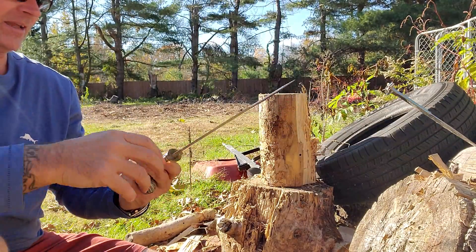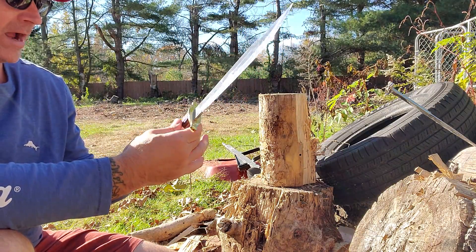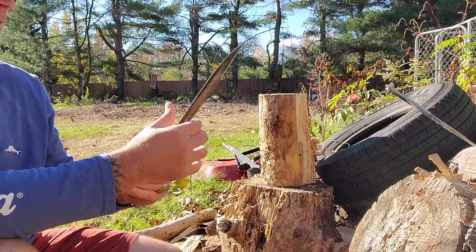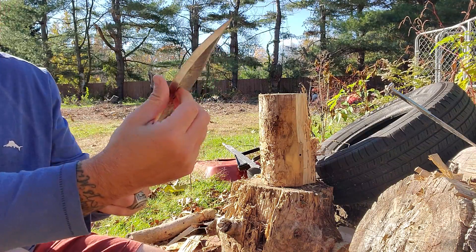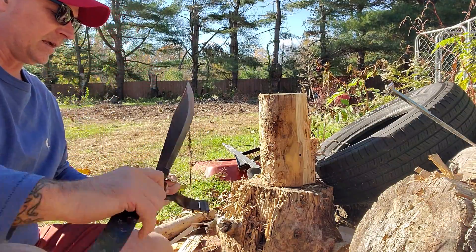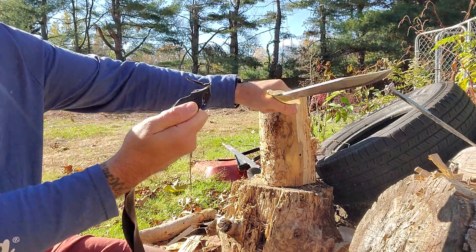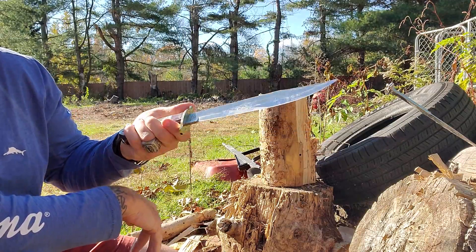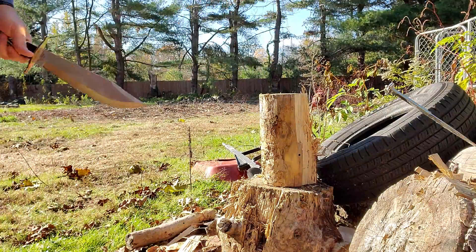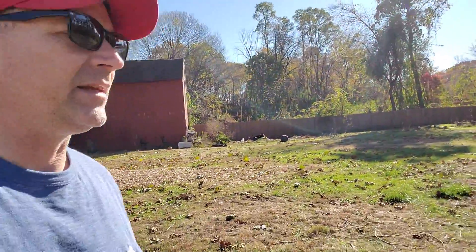I can still read the artwork on the blade. No tang breakage, no cracking in the scales, no loosening in the scales, no loosening in the guard — the edge is still right there. Pretty good. Made in China, boys. Let's see what else we can do with it — let's have a little play time.